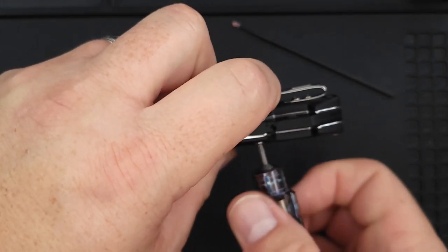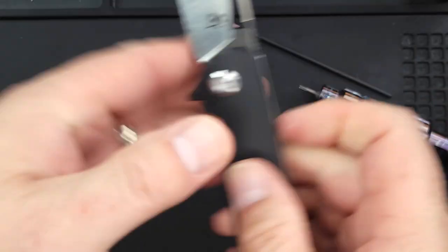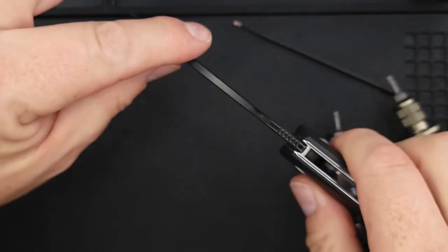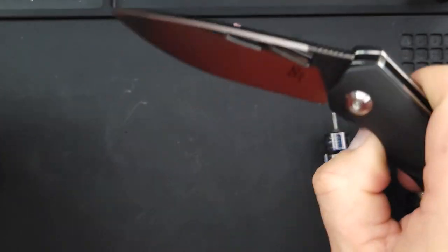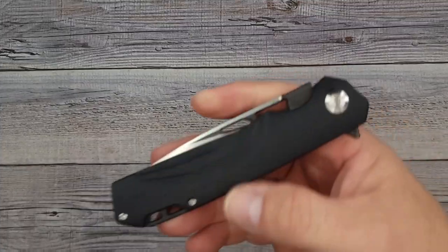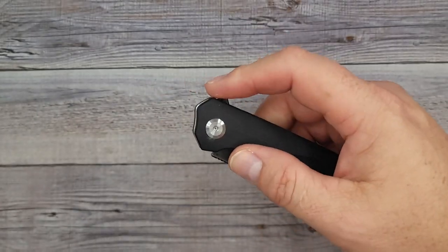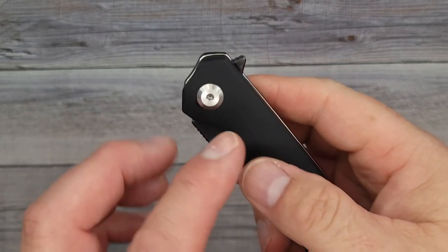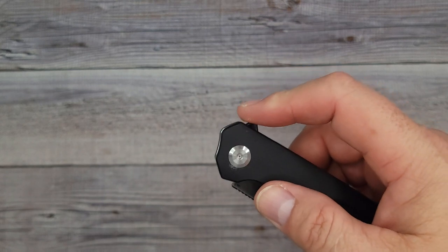All right, those screws are in. We just need to put this last one in and we're back together and rocking and rolling. Tightening it up — let's see how the action is. Rock solid. I think I tightened it too much — let's loosen it just a little. Are we centered? Yes, we're centered and still rock solid. Final thoughts: the Sativian ST141 — is it worth the money? Absolutely, it's worth every penny for what you get.